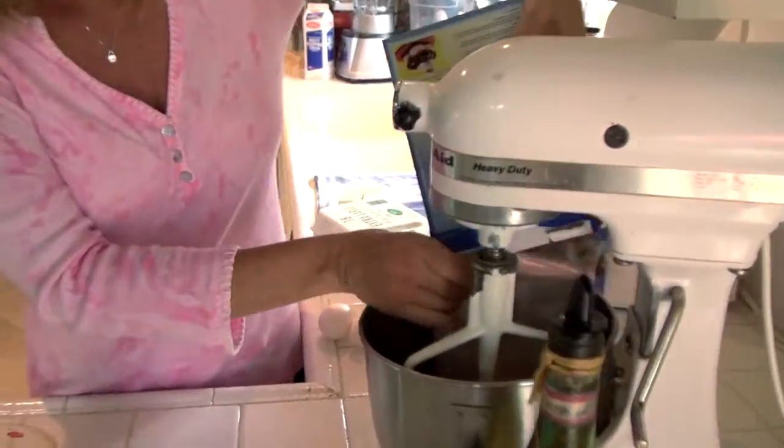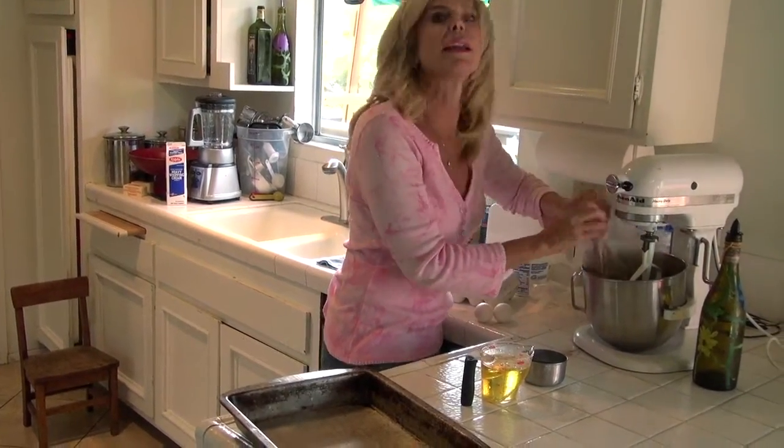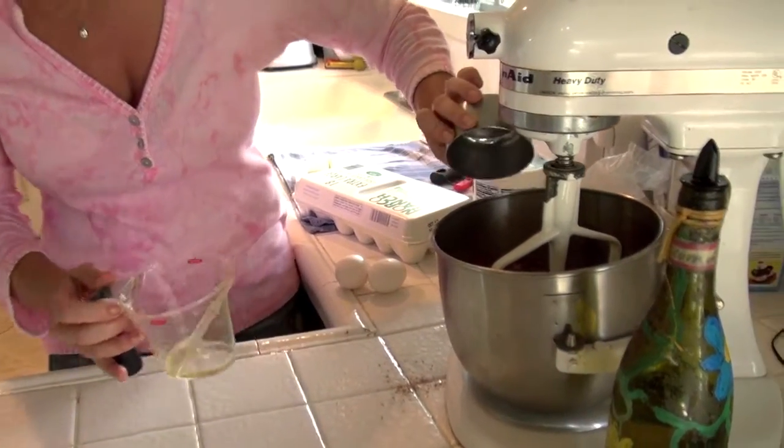We stick in the mix. I do double batches because the leftovers are loved by anybody walking through the door and my kids. One cup corn oil, one half cup water. You just make it according to the directions.